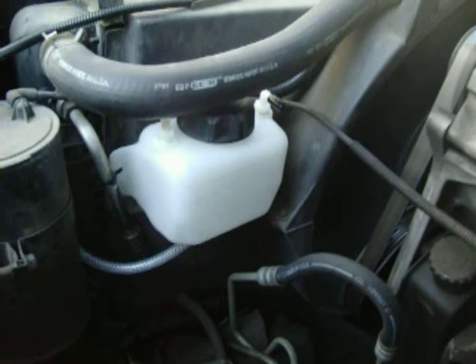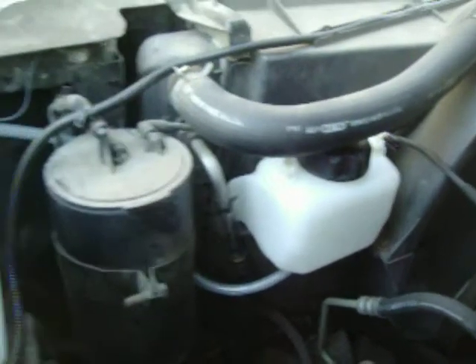This is our side tank. We've got the air, we've got the KOH, we've got the water level.